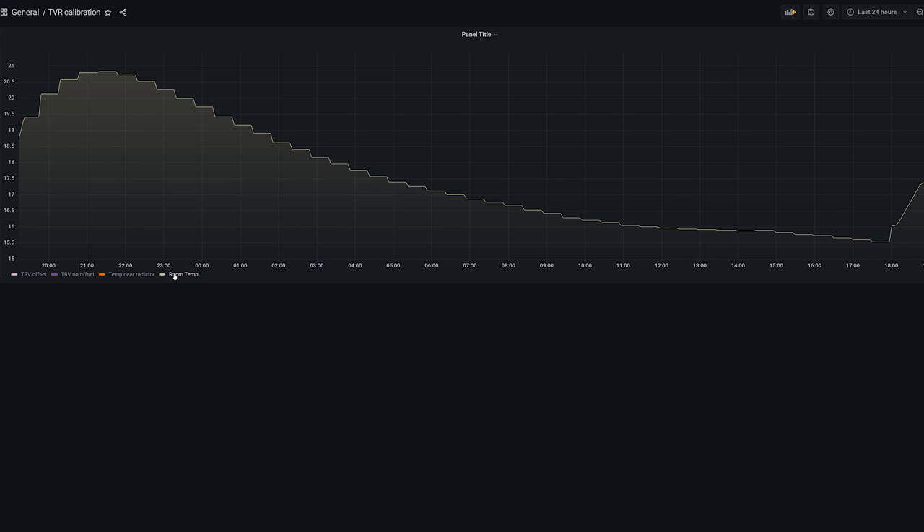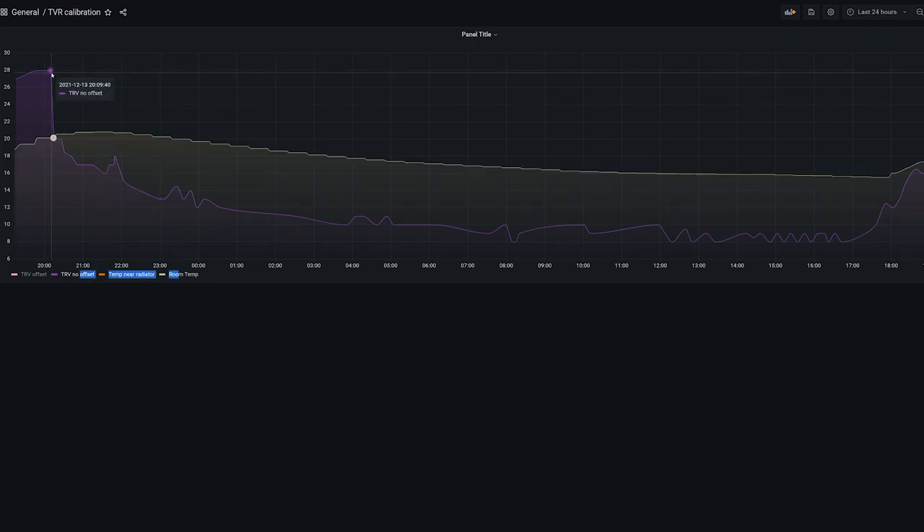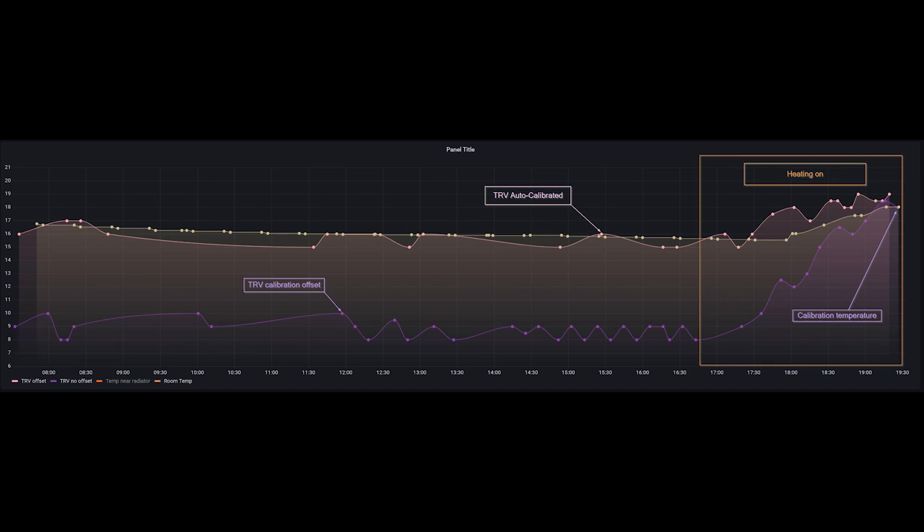Let's run the same scenario comparing the auto-calibrated TRV versus the TRV using a static calibration offset. This is the room temperature over a couple of days. The TRV calibrated with a fixed offset set when the radiator was at high — nearly 8 degrees — reads considerably below the actual room temperature as soon as the radiator is off, which is highly inaccurate. The auto-calibrated TRV, on the other hand, follows the room temperature closely and adjusts itself as needed, working correctly both when heating is on and when it's off.